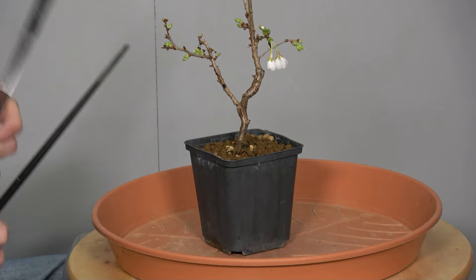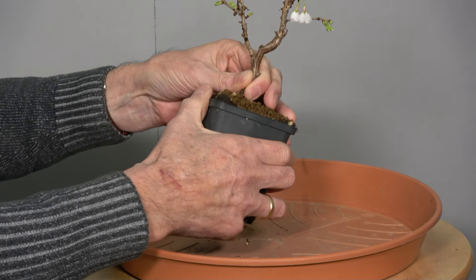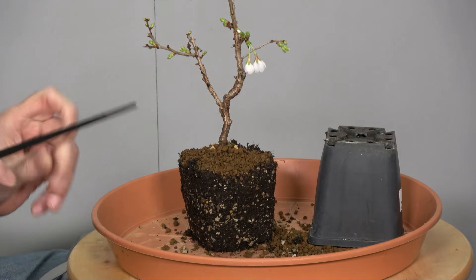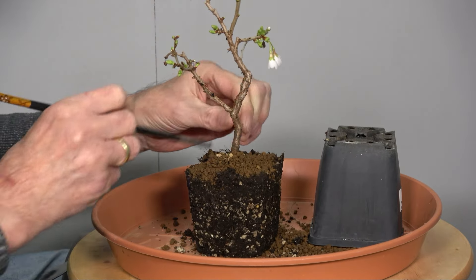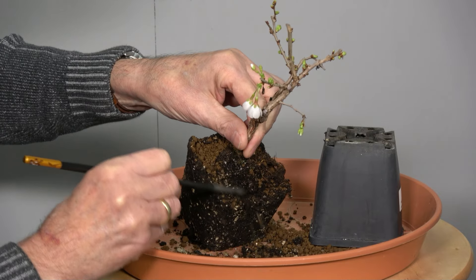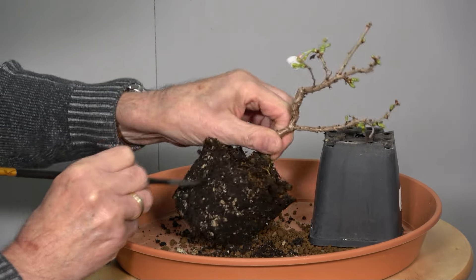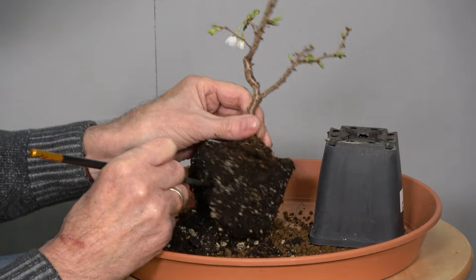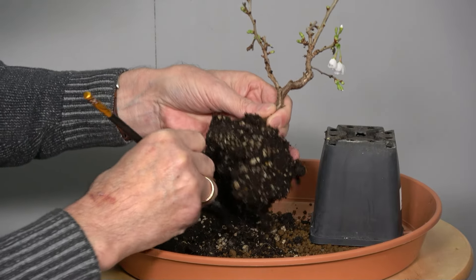Dann holen wir mal das gute Stück raus und schauen uns mal die Wurzeln an. Man sieht an den Seiten schon ein paar Wurzeln, also es ist eigentlich gut durchwachsen. Machen wir hier mal ein bisschen frei. Ich denke, dass wir da von den Wurzeln her gar nicht viel schneiden müssen. Aber das sehen wir gleich.